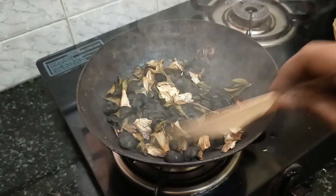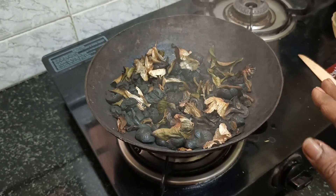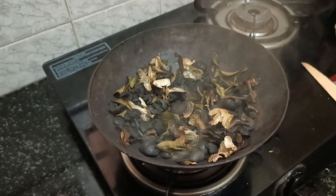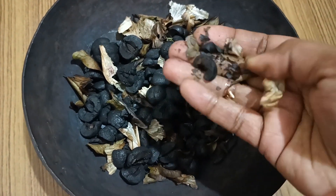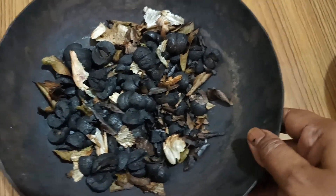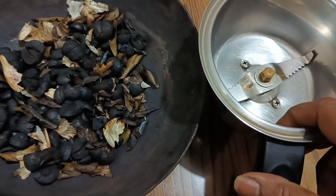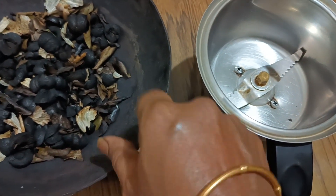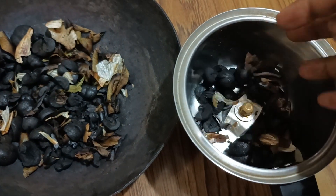Once the roasting is done — which takes at least 10 to 15 minutes on low flame — turn off the stove and let it cool in the same kadai. The latent heat will continue roasting the remaining ingredients. Once cool, everything will be crisp. Take a clean, dry mixer jar, drop in all the roasted ingredients, and grind into a fine powder.